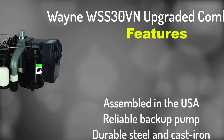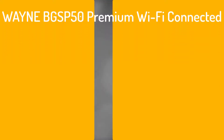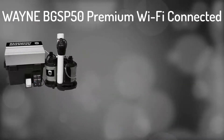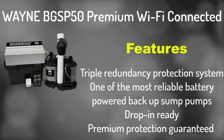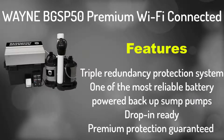Number 2: Wayne BGS P50 Guardian Premium Wi-Fi Connected Total Basement Protection System. It has triple redundancy protection, making it one of the most reliable battery powered backup sump pumps. Drop-in ready, premium protection guaranteed.